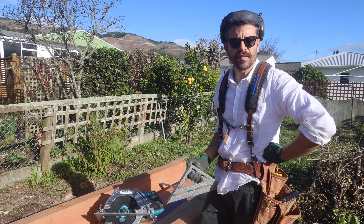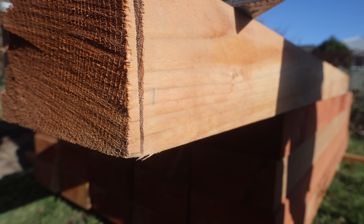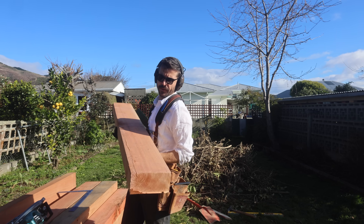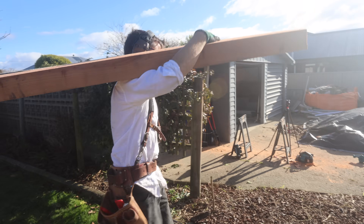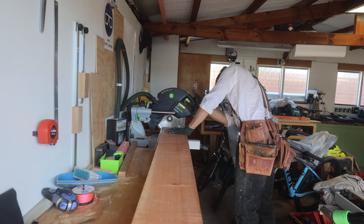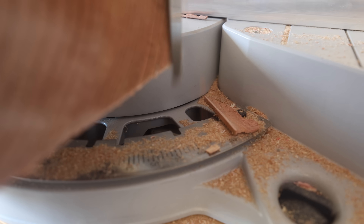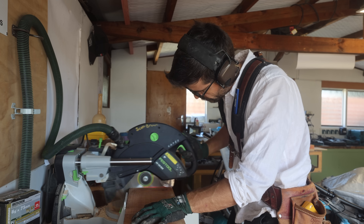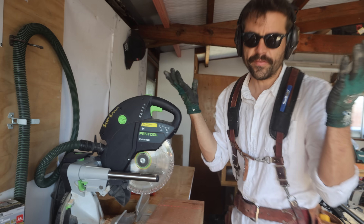This is the deepest circular saw I have, and I've just come to the realization that it's still not deep enough. Are you kidding me? Like two mil out? That is so annoying. I have a feeling these planter boxes are going to be a challenge to your particularness. I think I need a chainsaw. That's what we have to do every cut.